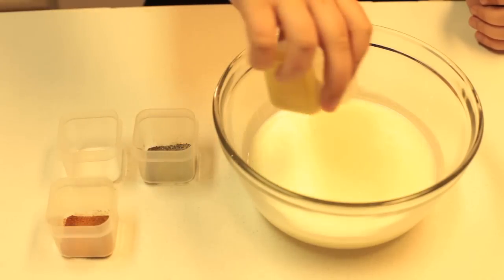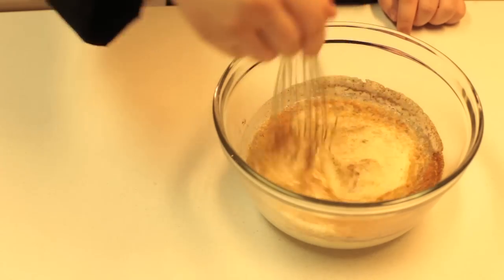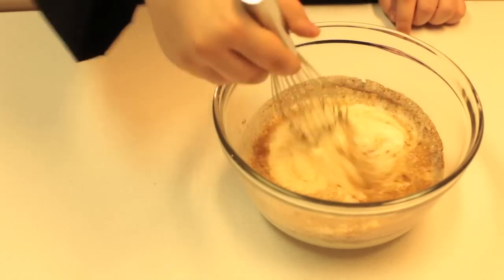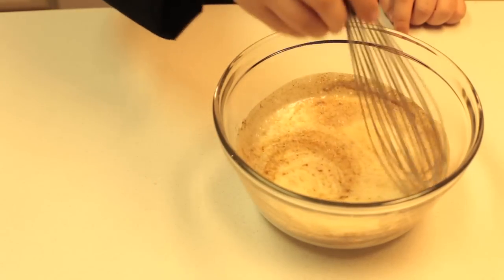First we're going to mix in our mustard, our salt and pepper, and our cayenne pepper. We're going to mix it up in there real good. And this is what we're going to marinate our chicken in, anywhere from 2 to 10 hours.